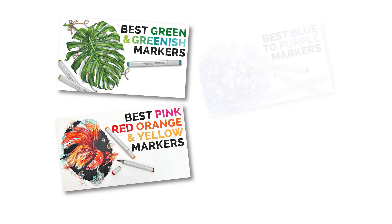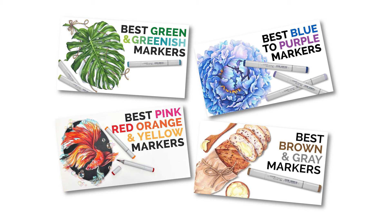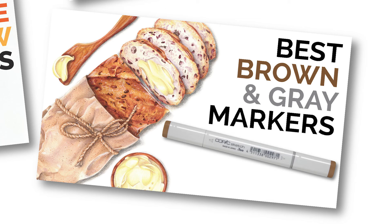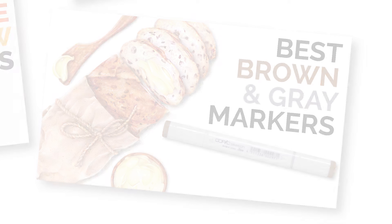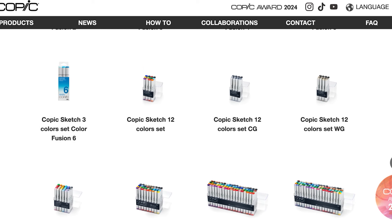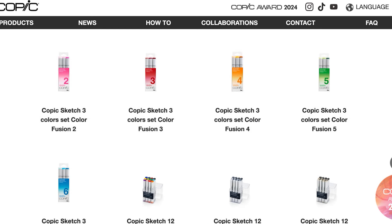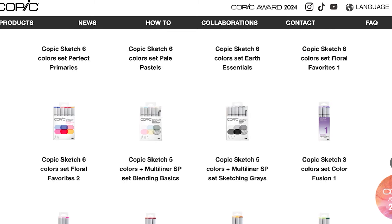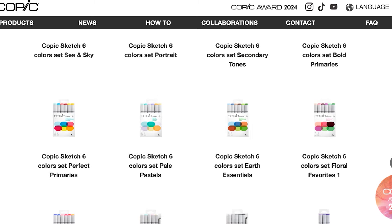Before we get into the recommendations, you should know that today's video is part of a series. Each video breaks the rainbow of markers down into bite-sized color groups. You don't have to watch them in order — finish this video and links to the others are down in the description. But if this is the first one you're watching, I always start with a beginner warning about the boxed sets. I do not recommend these large sets for beginners. The boxes make much more sense for experienced Copic artists and art studios who are building a full collection fast.